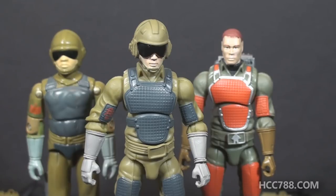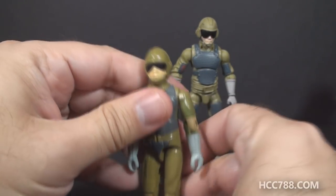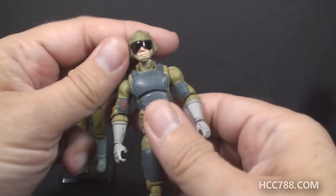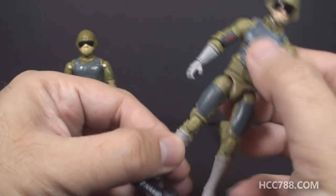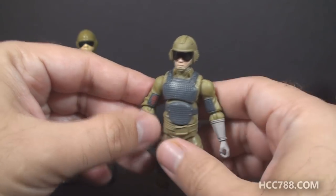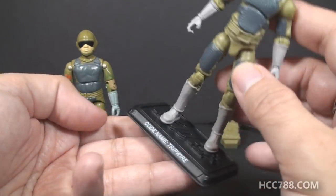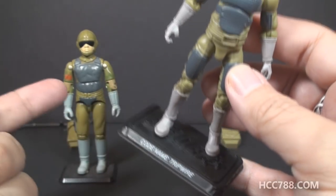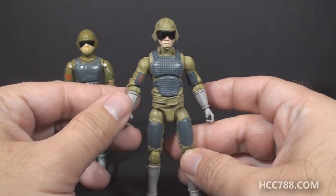The vintage figure had that vintage articulation, which was pretty basic but adequate for a kid to play with. The modern figures have a lot more articulation at the arms, legs, wrists, ankles, and all that — much more updated articulation. For posing, that's pretty good; a modern collector can pose these figures in lots of different ways. They also came with figure stands that had their name on them, which the vintage figures did not have.